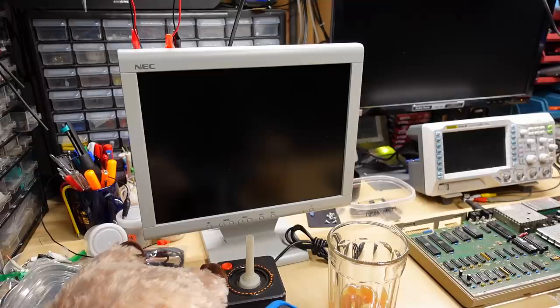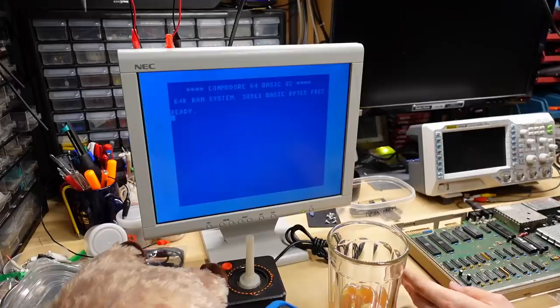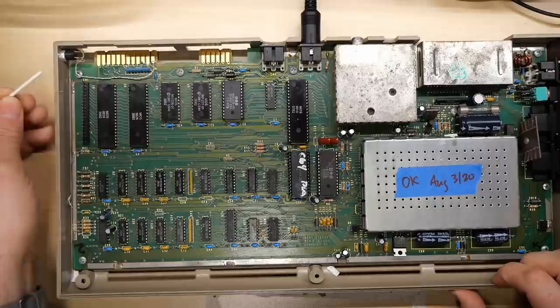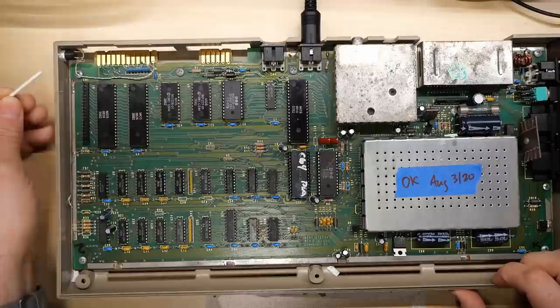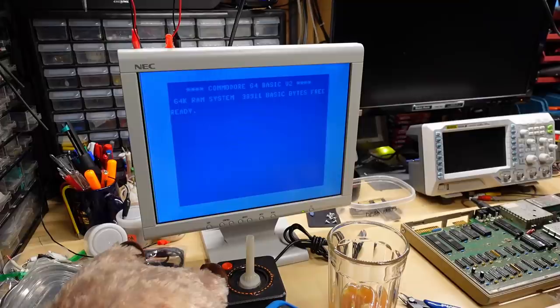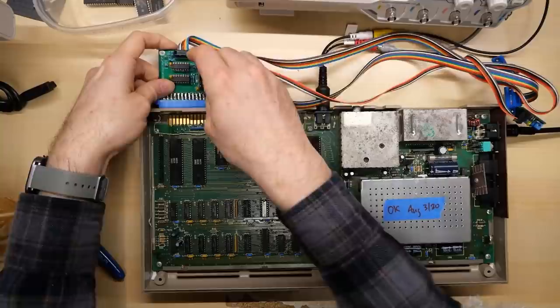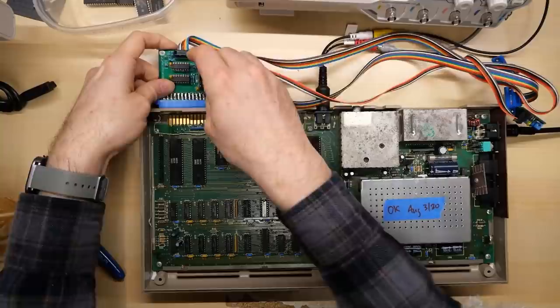Let me plug in the cables necessary to test this thing and give it a power up. Well, there we have it — how boring, a Commodore 64 that works. I mean, it's not really boring, it's actually kind of nice. I have a cut-off cotton swab here — let's see if I can push this into the switch and make the reset function work. There it is, it does work. When I push it, the cursor stops flashing and then it comes back. So this definitely was initiating a reset. Being a Rev A, these computers are just so reliable.